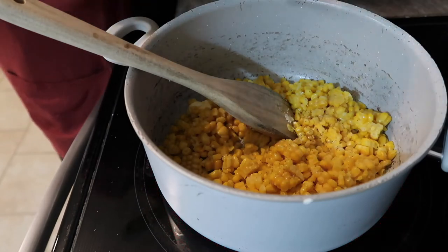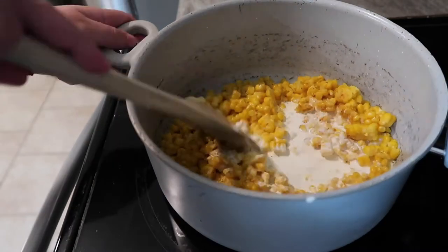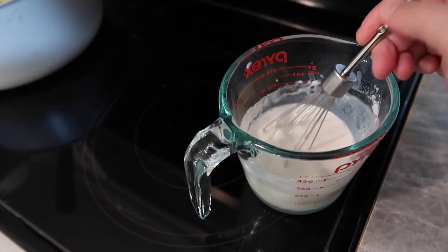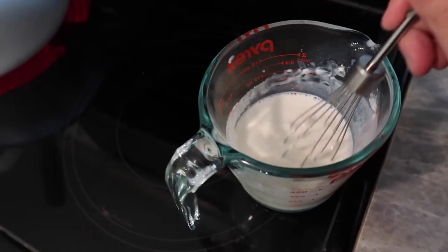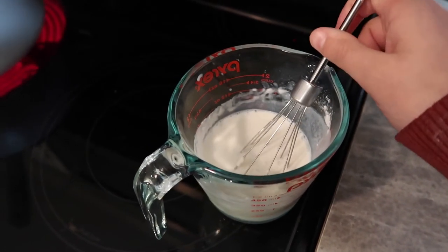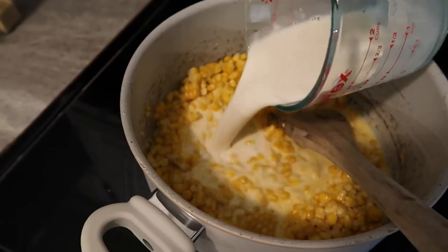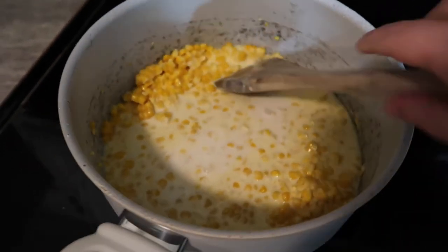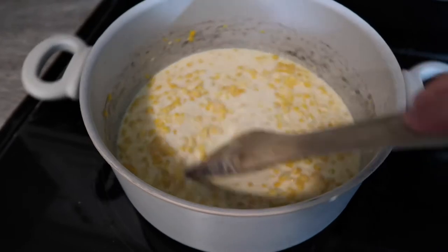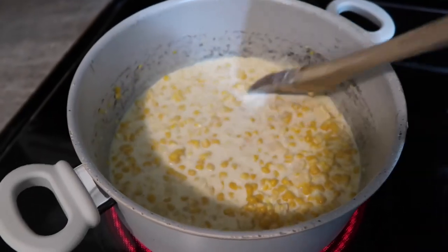Let your butter melt over medium heat, then add your corn, all your spices, and heavy cream. Stir constantly for about three to four minutes, then add the rest of your ingredients. The recipe calls for one cup of milk and three tablespoons of all-purpose flour — I did about three-fourths cup of milk and two heaping tablespoons of flour since I had slightly less corn. Whisk the milk and flour together, then add it to your mixture. Stir constantly for about five minutes until you reach the consistency you like — and that's it!